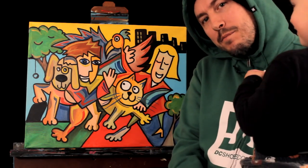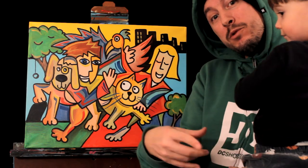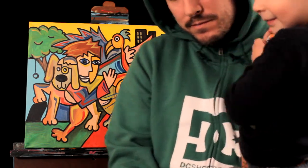Alright guys, thanks for tuning in for another episode of Live Painting. I'll see you again next time. Don't forget to subscribe, share, and favorite. And we'll be back again. Peace out. Bye, guys.